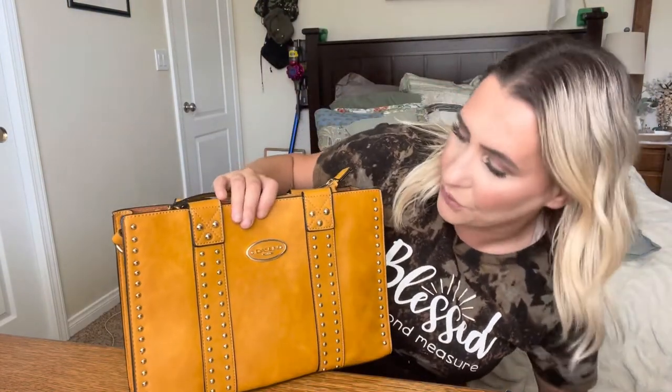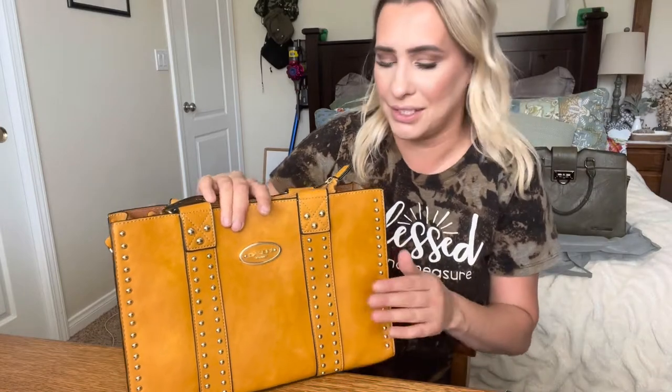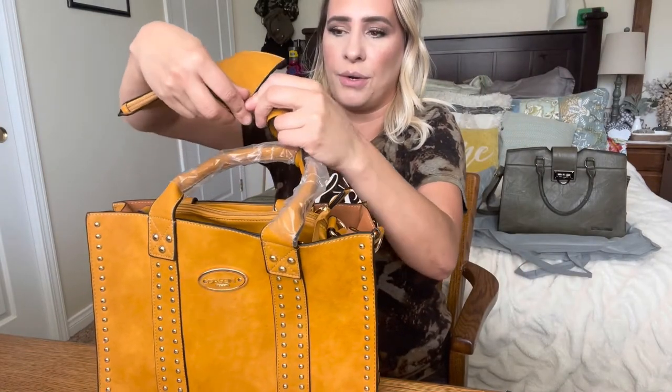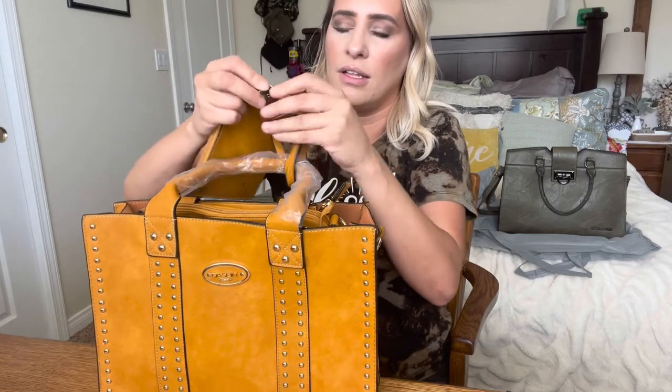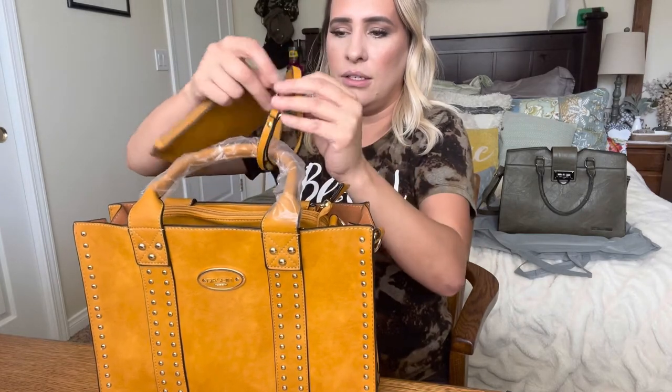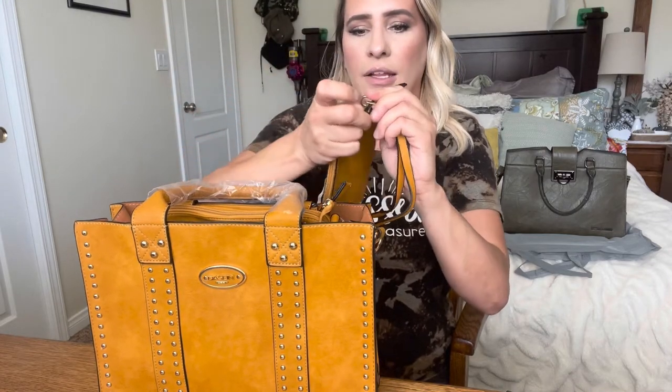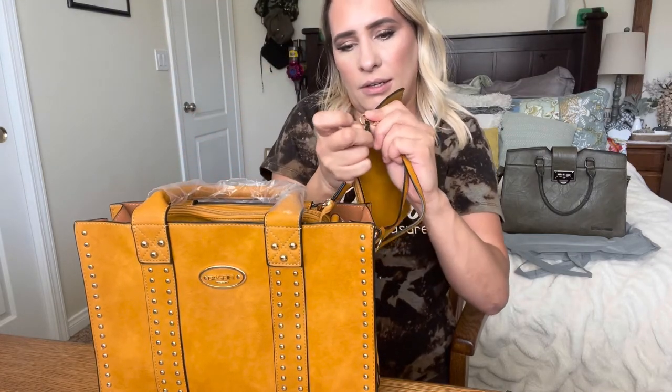You can see how beautiful this purse is — I absolutely love this color. You undo this part right here, pull this out, and you can pull this off just like that, and move it back on just like that.